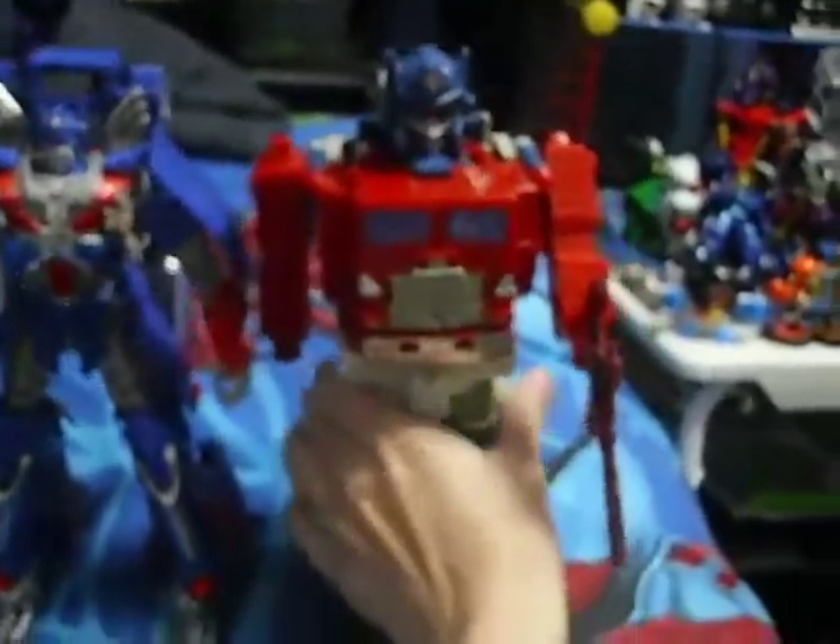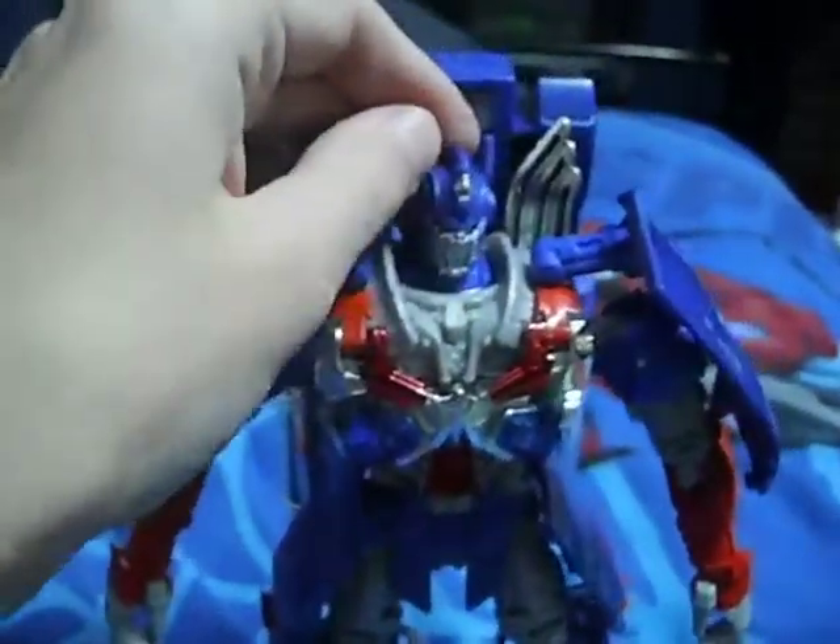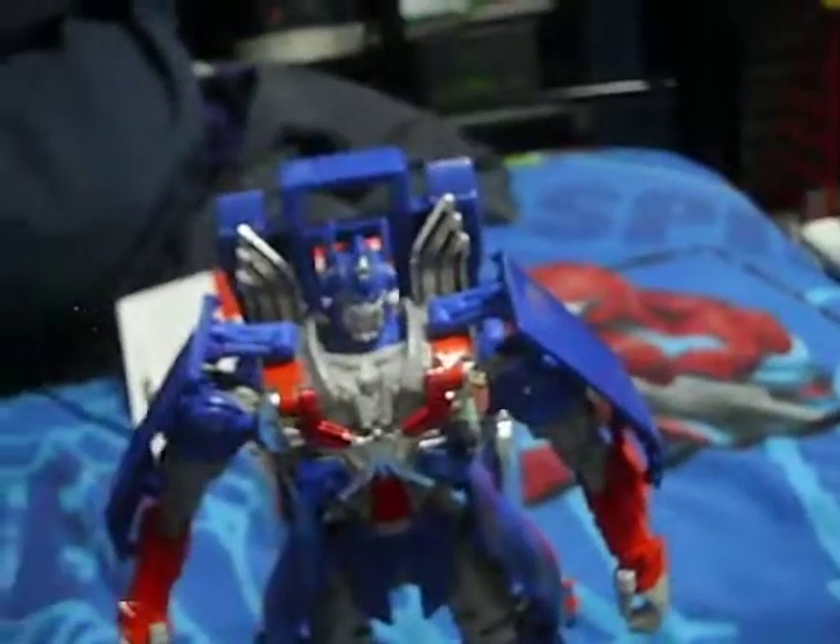Just for comparison's sake, here's the G1 Powermaster Optimus. And as you can see, they're pretty much the same height. That is pretty impressive. He's not as big as some older Leader Class Prime figures, but he's still a genuinely good figure.